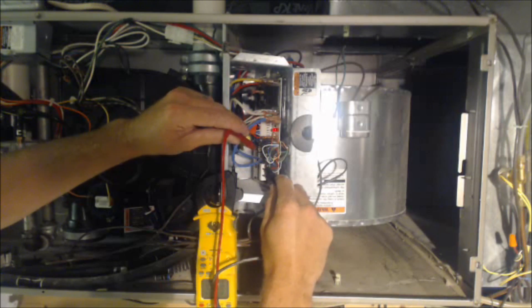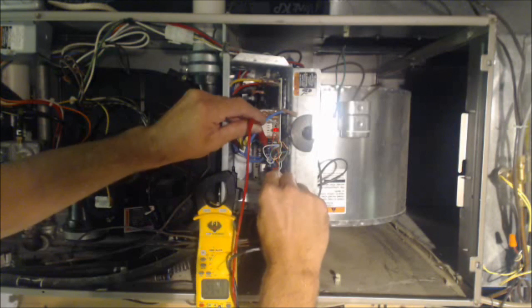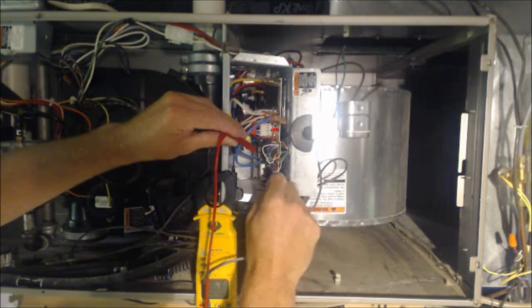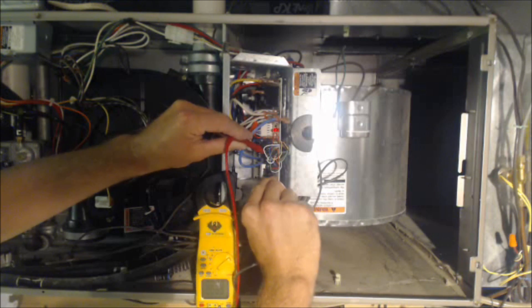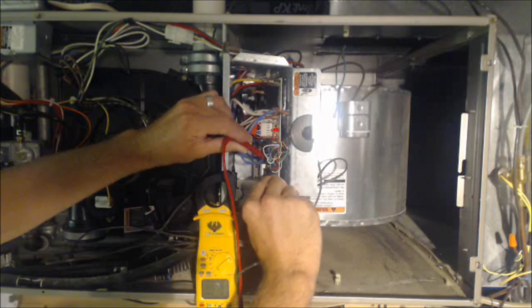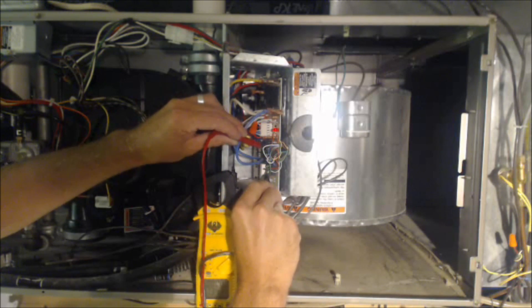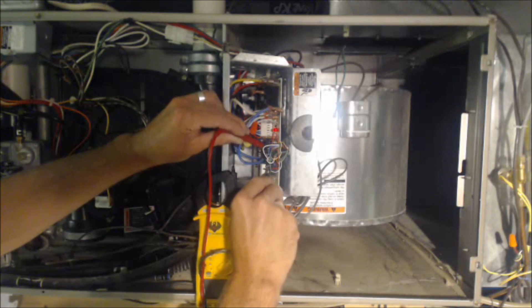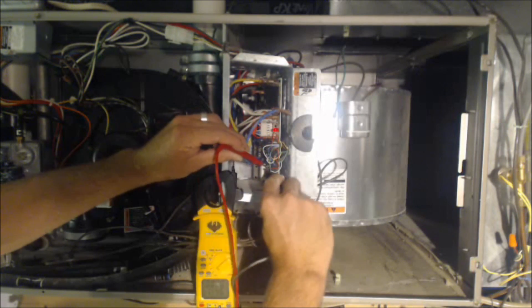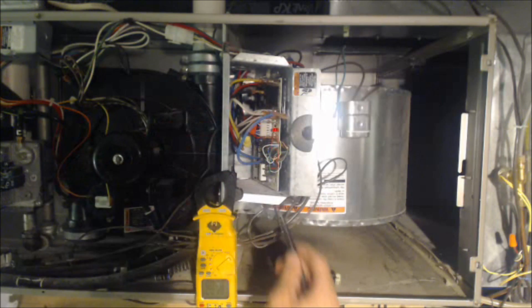We can also check power going to the thermostat from common to red — we have 28 volts. Checking Y to common, we have no voltage, meaning cooling is not calling. W to common — not calling either. So the one that's actually calling: the R comes from the control board at 24 volts to the thermostat, connects to G inside the thermostat, and finds its way back to the control board on the green wire — that's why we have 28 volts.